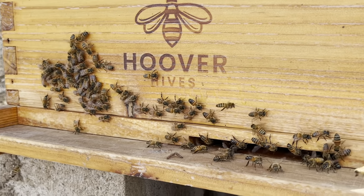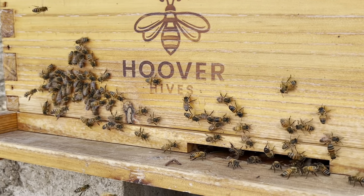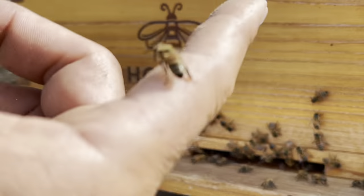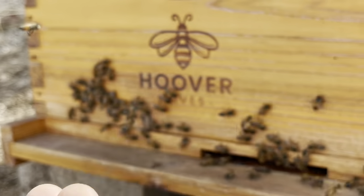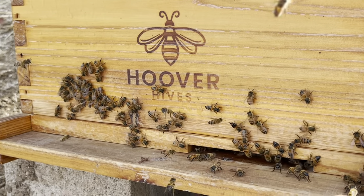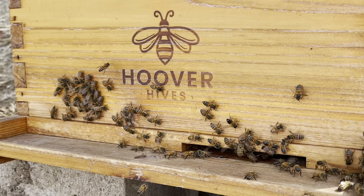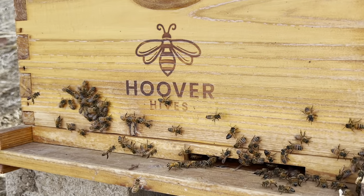He brought us a wild colony that he recently captured and we are going to try to transplant it into an empty beehive. Please keep in mind that the only thing we have in this box are five empty frames. We did not use lemongrass extract, nor did we use the queen scent or any other incentive that would make bees stay. So basically we have just poured the colony into this box.